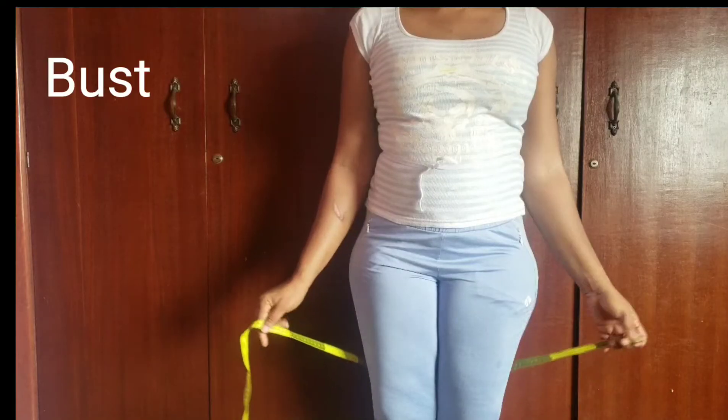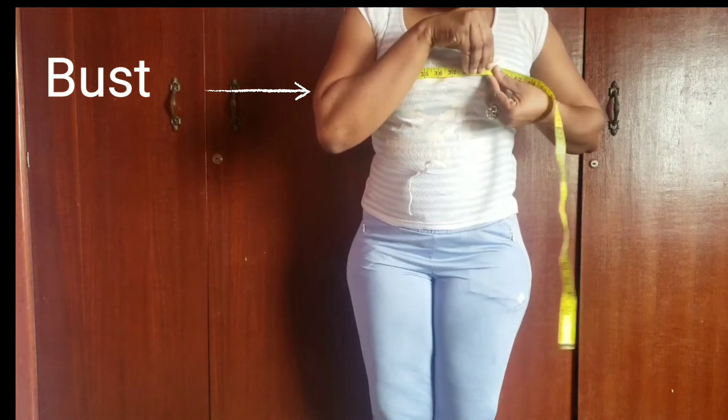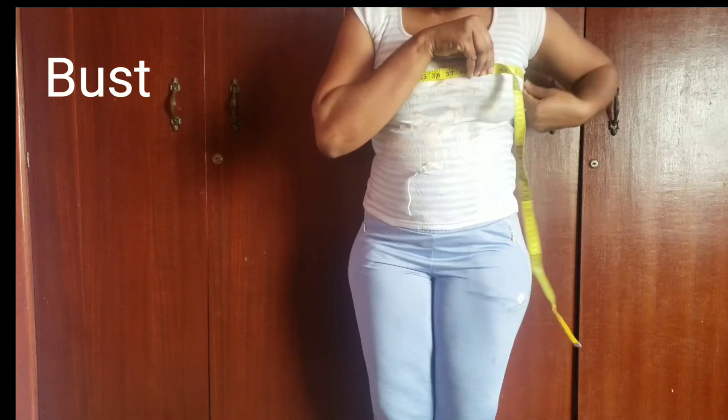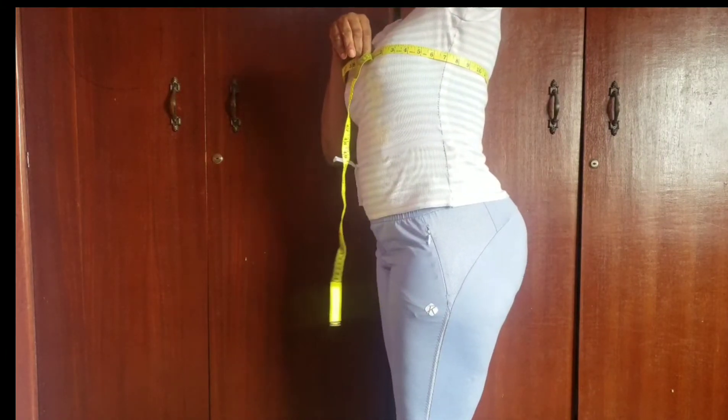So now we'll start with our circumference area. First, we'll start with our bust by placing the tape around the fullest part of the bust. This is usually around the nipple area. When you do this, be sure that the tape is straight around your bust like this. You can do the reading in front of a mirror.